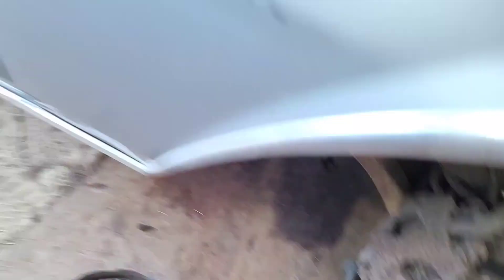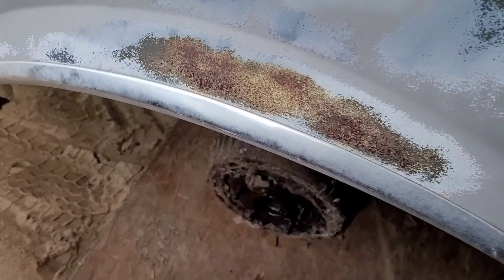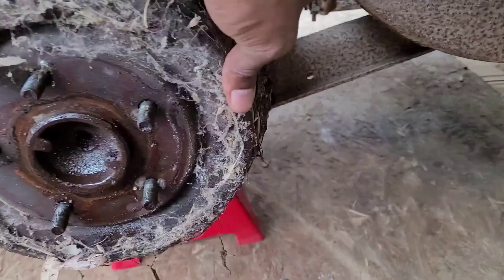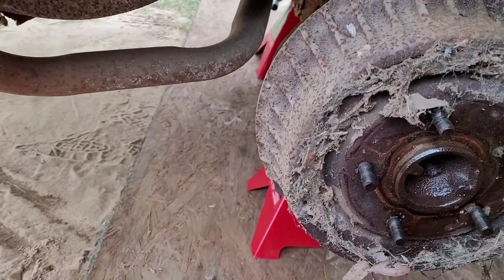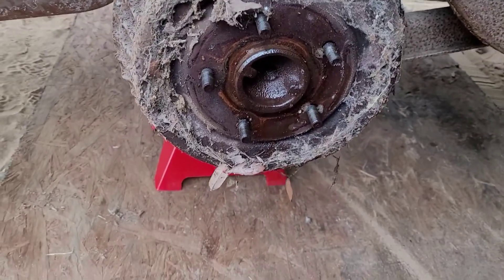Brake master cylinder and brake booster. This is the rear — I should have taken the drums off. It doesn't look like anything's holding them except spiderwebs. But this one was a little greasy on the back, so I might have either an axle seal leaking on this side or a wheel cylinder seal leaking. We'll find that out when I get the drum off.